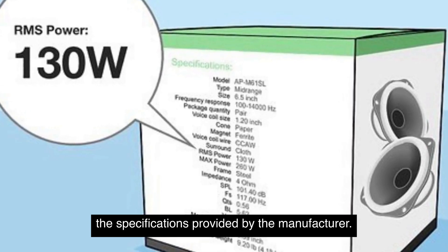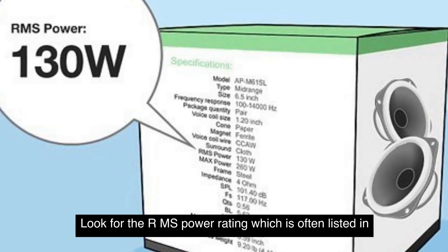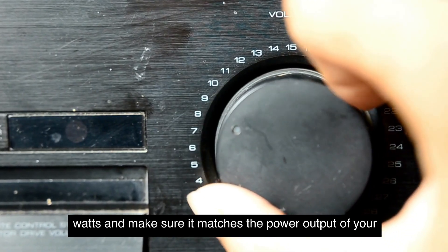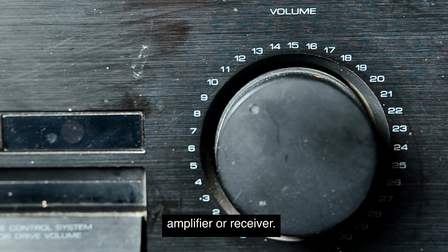To find out the RMS power handling of a speaker, you can usually refer to the specifications provided by the manufacturer. Look for the RMS power rating, which is often listed in watts, and make sure it matches the power output of your amplifier or receiver.